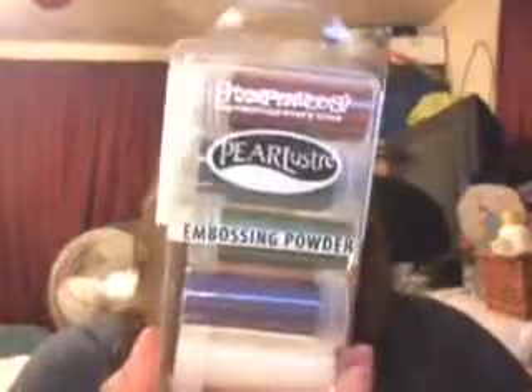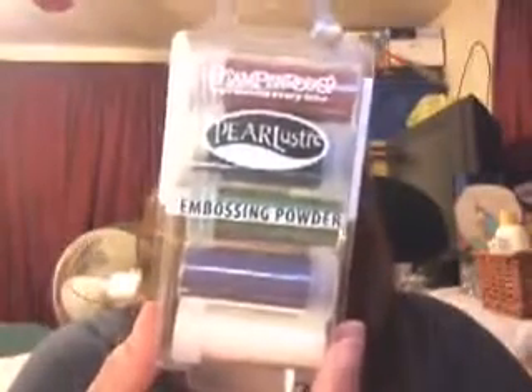I got some embossing powders — they only had clear ones really, but I'm going to try to get more colors next time. The colors I got are Rubelite, Lapis, Jade, Tanzanite, and Chunky Clear — they're all pearl luster. I've been scrapbooking for five or six years but haven't been serious about it until this past year or so, so I'm not sure if I'm making the right choices.